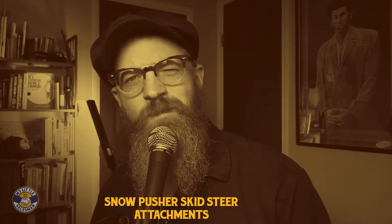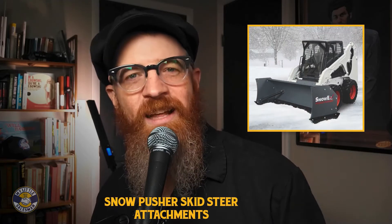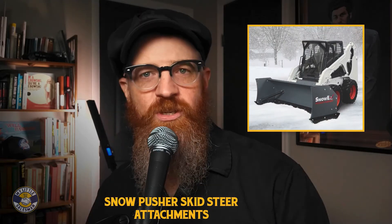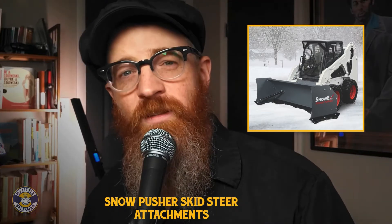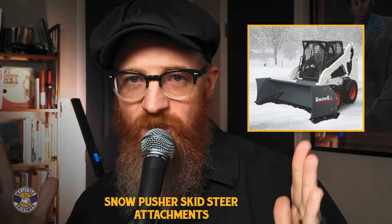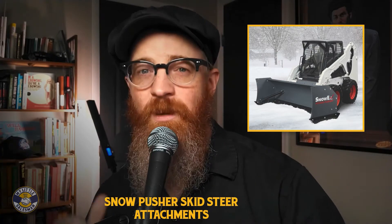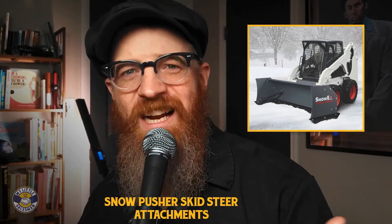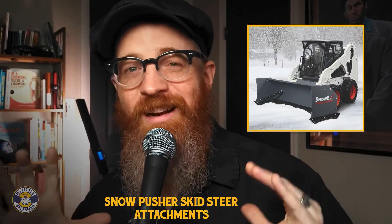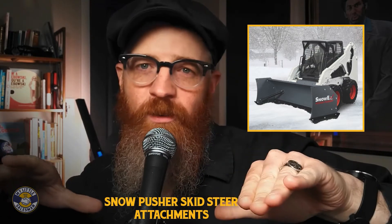Is a snow pusher skid steer attachment my best choice? A snow pusher attachment for a skid steer is a plow-like attachment designed to push snow forward without creating side windrows. They do this with folded side structures that keep the snow from falling away on either side. Snow captured in snow pushers is typically directed into a larger pile or snow drift. Where snow pushers shine is in the simple design, operating like a big, inverted dustpan that pushes the snow wherever the operator wishes.